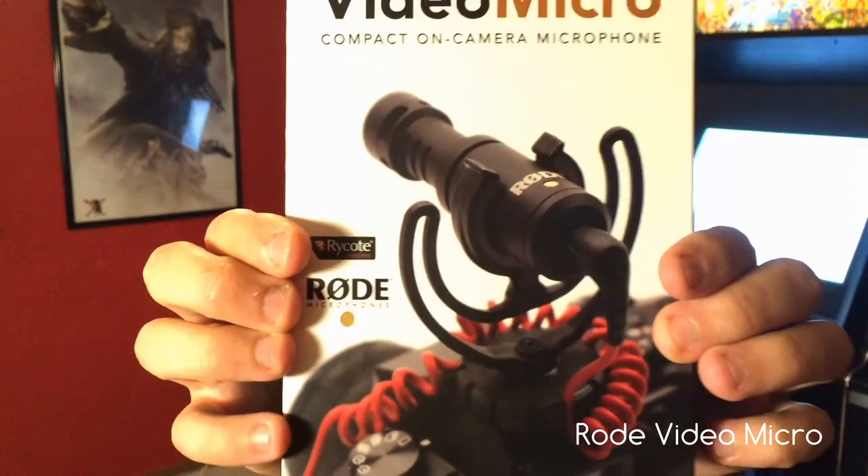Hi, I'm Rico. Look what I got. I got the VideoMicro by Rode and it's pretty good.